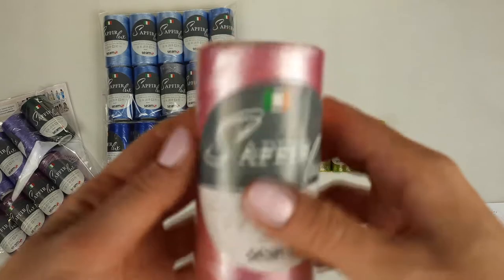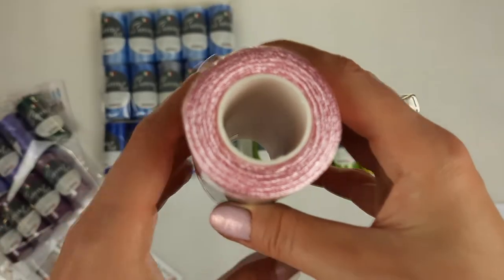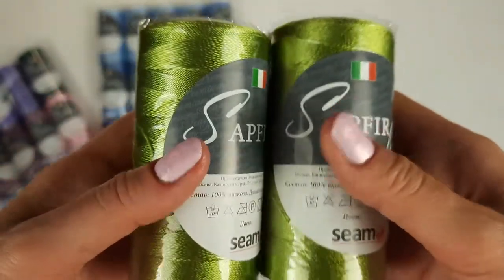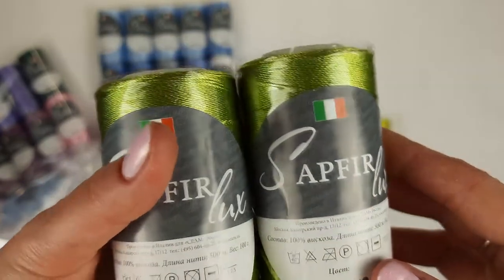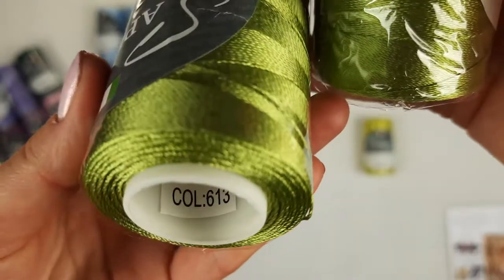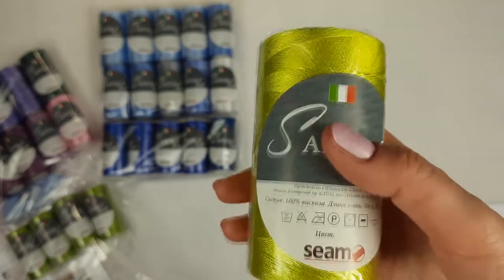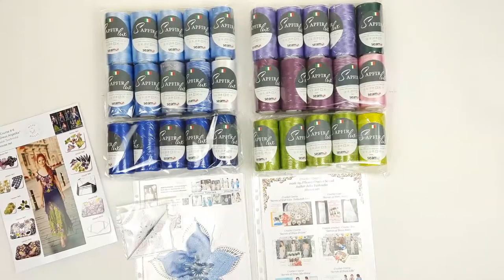An additional color is light pink, number 202 — very delicate and perfect to use with the lavender and purple colors. For the skirt, we will use olive green, four cones, 400 grams — number 613. And the last color is 206, a lemon green, perfect to use with all these colors and a bright accent in our design. So let's place everything together — all threads are ready to send.